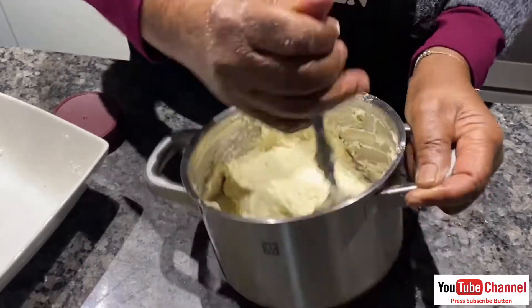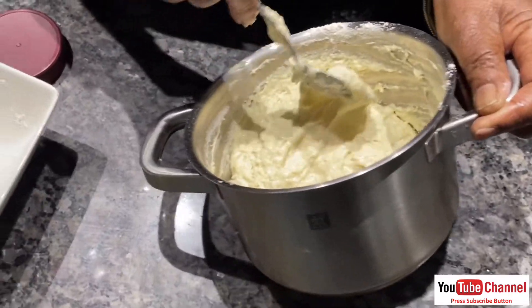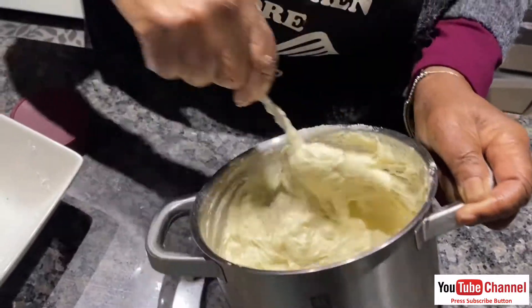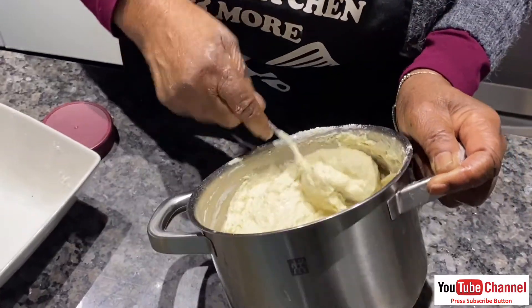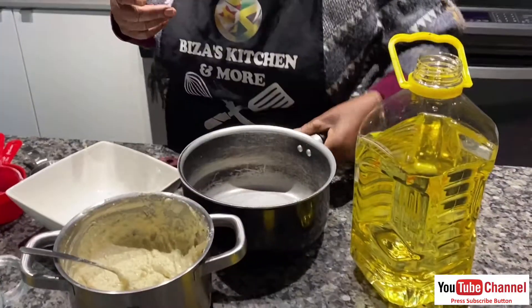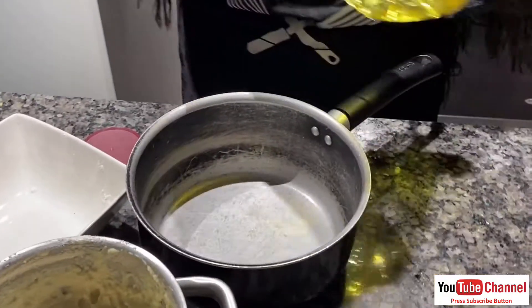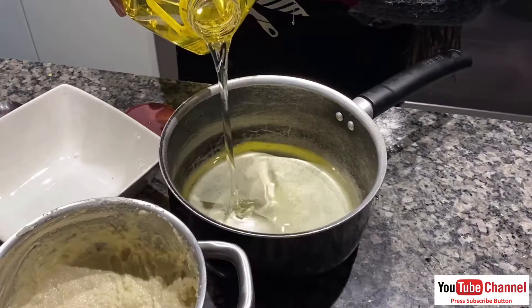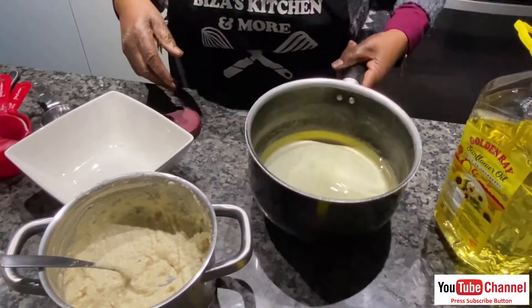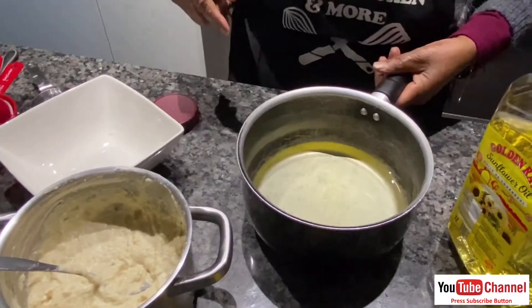Why does this dough look so good? We don't put margarine — if you put margarine it will become scones. These are fat cooks, you know. The dough is ready. I use oil — we put oil in the pan.